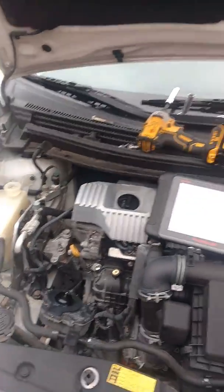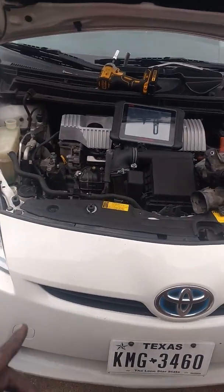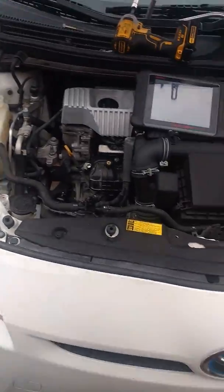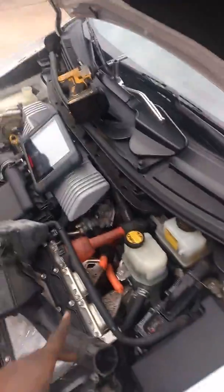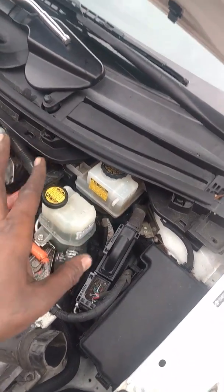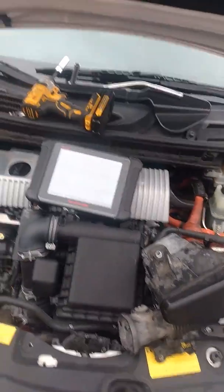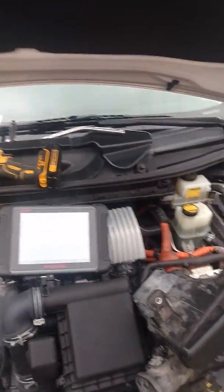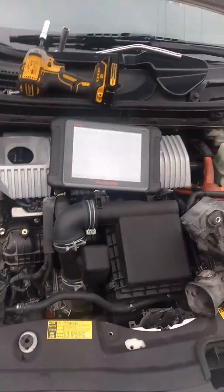We're back with the 2010 Toyota Prius — the complaint is no heat. On my last video on the same car, I was replacing the coolant temperature sensor because the customer tried to do his own diagnosis. He thought the temp sensor wasn't functioning properly, that's why he didn't have heat. He didn't tell me that until after I replaced the part, then called me saying he still had no heat. Brother, it has nothing to do with what we did — don't do your own diagnosis, call a professional.